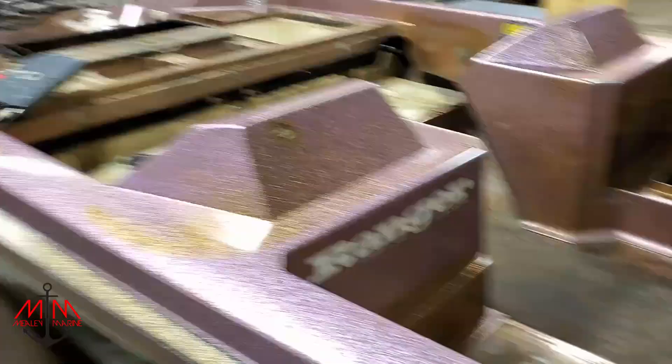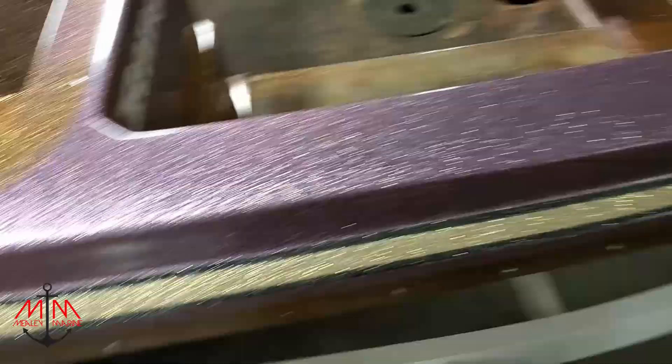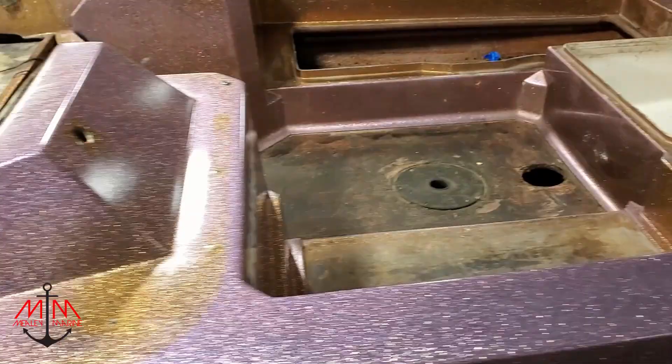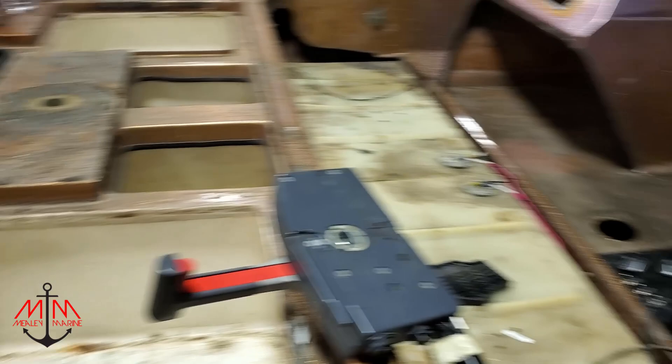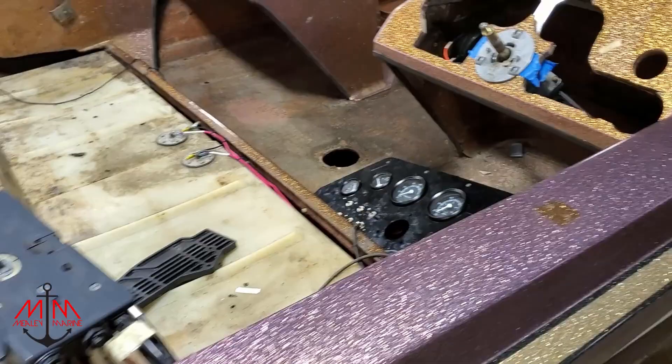We're gonna get the panel situated, get everything installed, and carpet is coming — we got it ordered, so that's going to be really awesome. We're gonna put on the handrails, the cleats, put the console back, and the windshields. Then the last thing, after we get all the carpet and everything in and cleaned up, we're gonna go get the seats redone. I'm not going to do that myself — I'm going to take it to a place here in Houston just down the street that does a really good job from what I've heard.